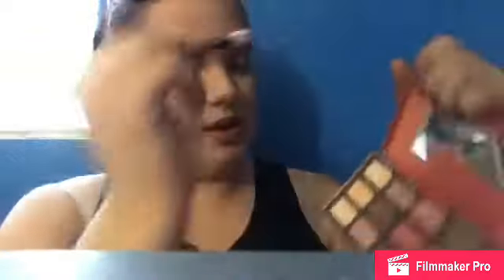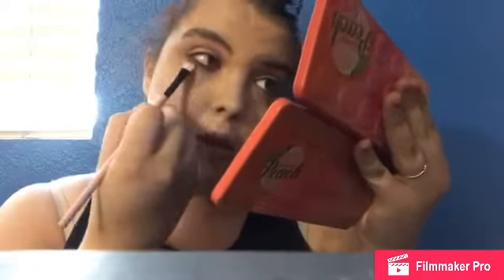My eyes aren't done — I know I said they were but they're not because I haven't done the lower lash line. For the bottom lash line I'm going to go in with some eyeshadow on a flat synthetic brush.